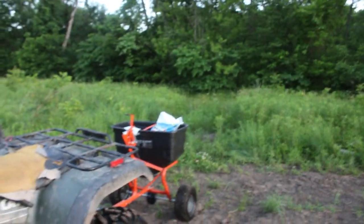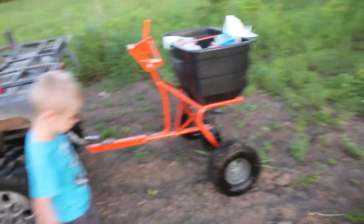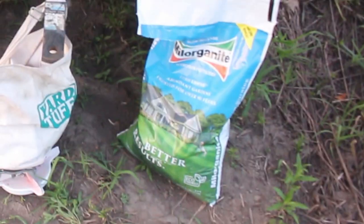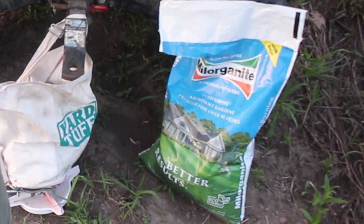Let's get the Milo Granite and this spreader — my AgriFab pull-behind spreader, this thing is awesome. Milo Granite — I know I'm butchering that name. This is a crucial step for me; otherwise the deer wipe my beans out. Milo Granite is available at any farm store. It's actually a winterizing fertilizer, but I'm spreading it on the beans not to fertilize but just to keep the deer off the plot.